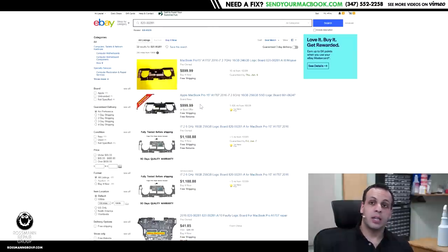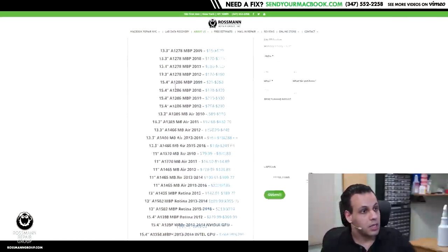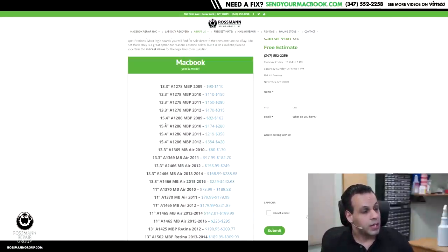I use eBay to get a good idea of market price for items that don't typically have a high selling volume on many independent websites. Many independent websites don't have high volumes of boards, so you can't really get an idea of competitive prices from them, but you can get a pretty good idea from eBay. Boards range again from as cheap as $90 to as expensive as $1,100, and you'll need to figure out the year and model of your machine.